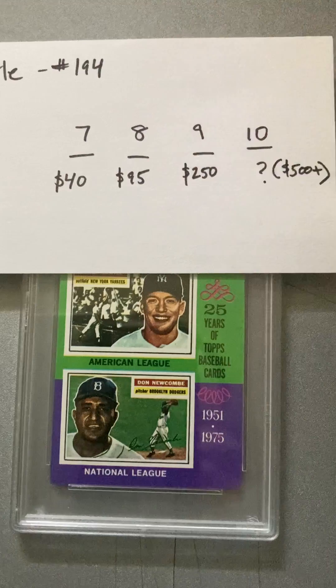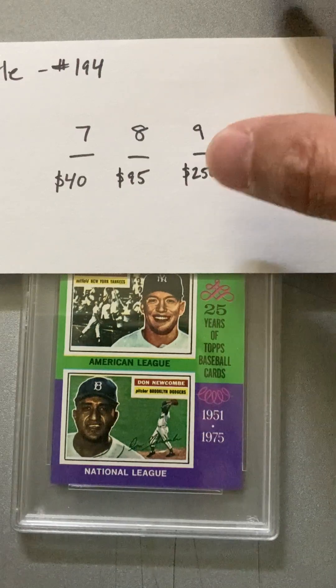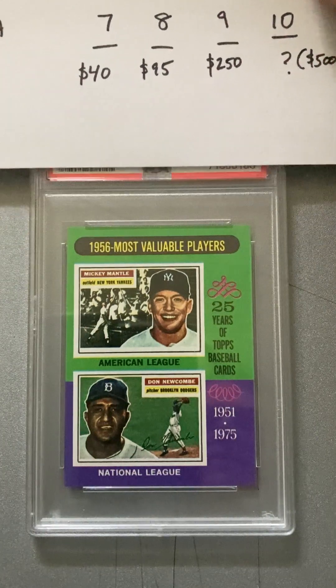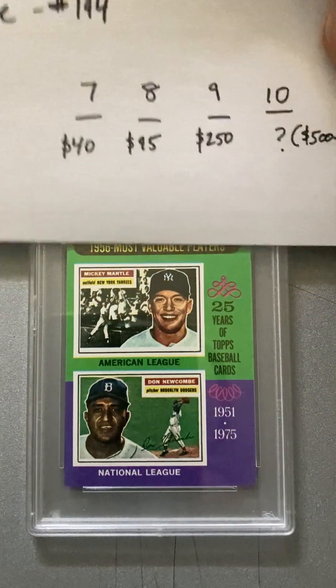The last card for this video, which is one of the better cards in the set, is this Mickey Mantle — it's an MVP card. At an 8 it's $100, at a 9 it's $250. Based on what we've seen I think we'd be happy with an 8, but hope for a 9. Let's see what we get. An 8. So about 100 bucks for that one.